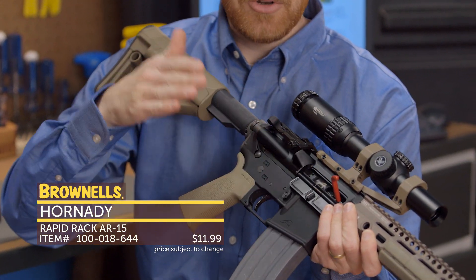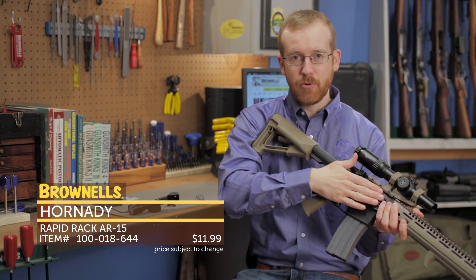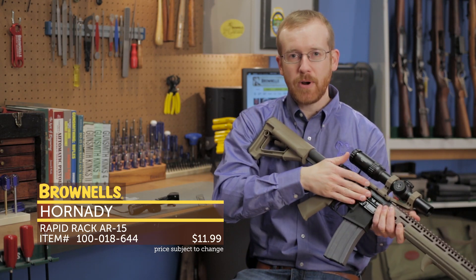Say you need to get to your rifle and you need to chamber a round — just take the rifle, rack it, and now you have a loaded rifle ready to go. That's the new Rapid Rack from Hornady.